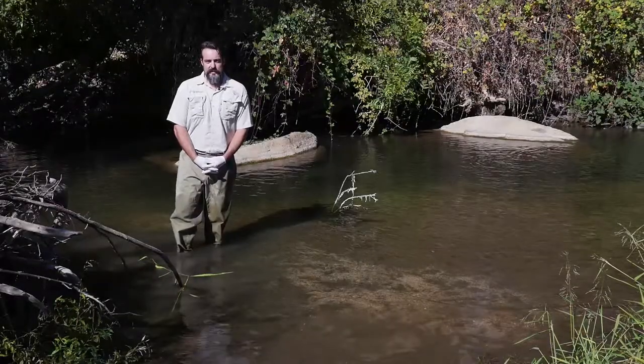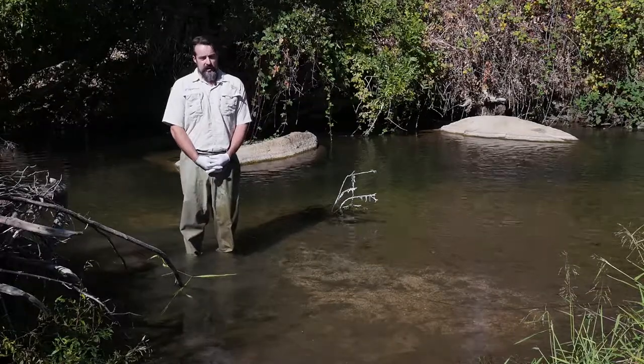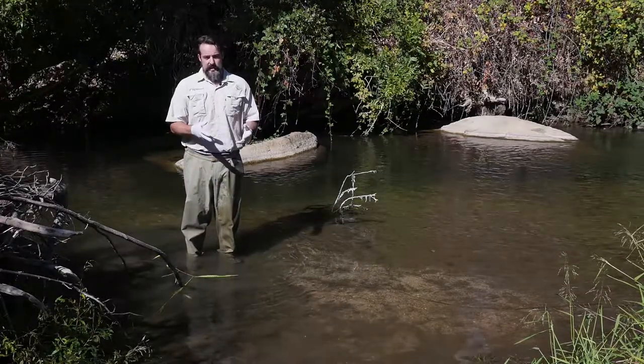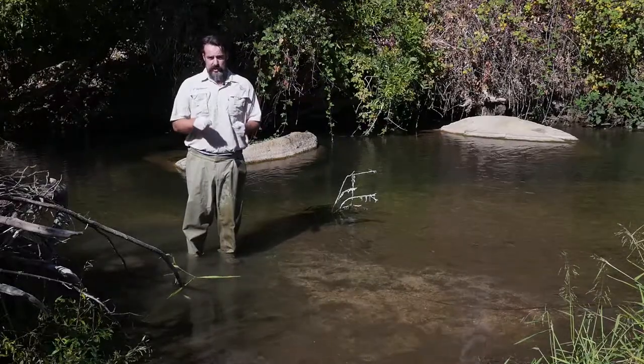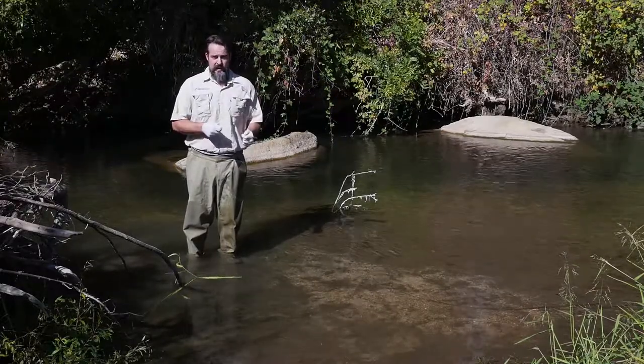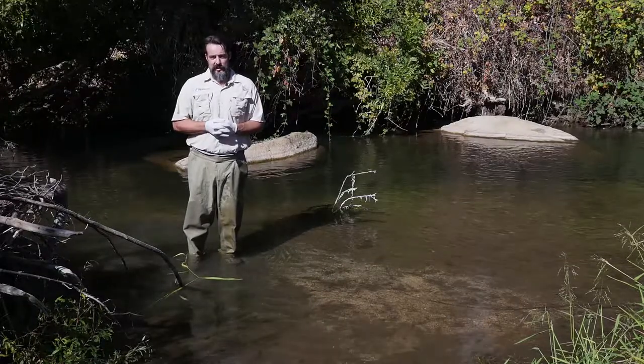I'm Brad Cavallo, a Principal Scientist with Kramer Fish Sciences, and I'm here today to talk a bit about how we can go about collecting the data that we need from our salmon carcass surveys, making sure that we get the right information collected in the right way so that we get the best possible use of our time out here in the field.